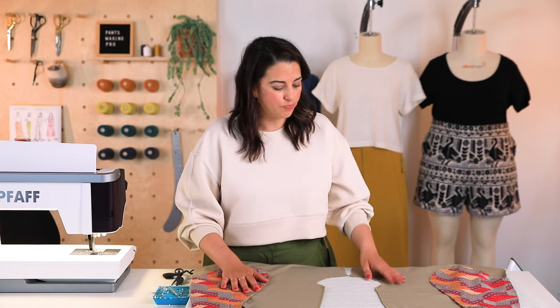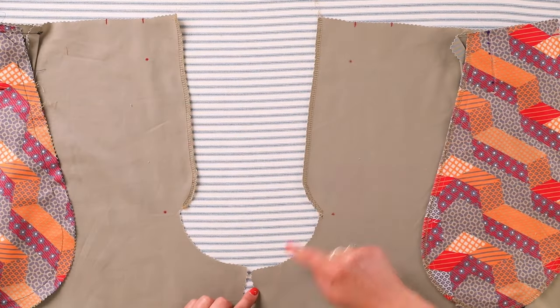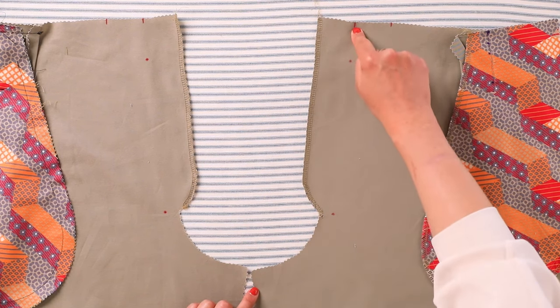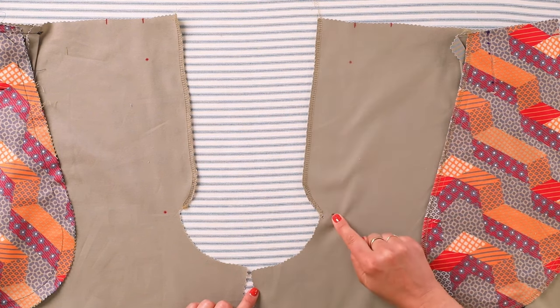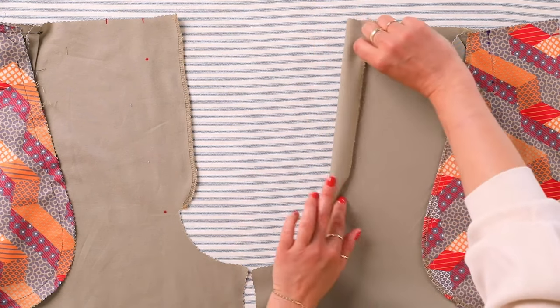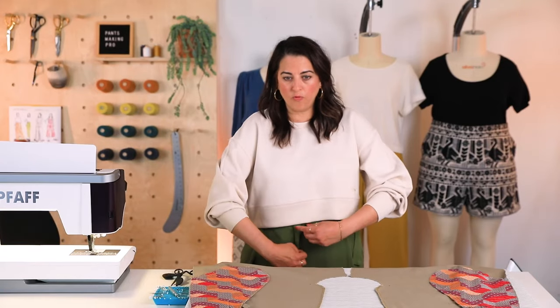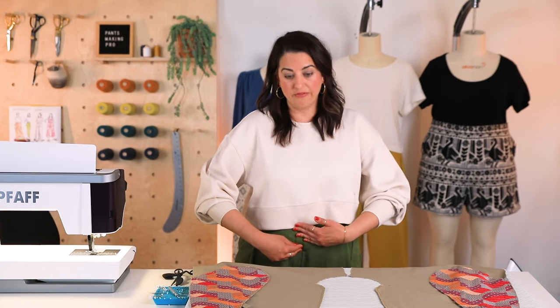We are now ready to start sewing the zippers into our pants and we're going to start with a fly front zipper. Looking at this pant, center front is where this notch is. If we were to sew down to this circle and down here, that would be our crotch curve. We have this little extra piece called a fly extension, and that fly extension is what forms the underlap of your fly front.